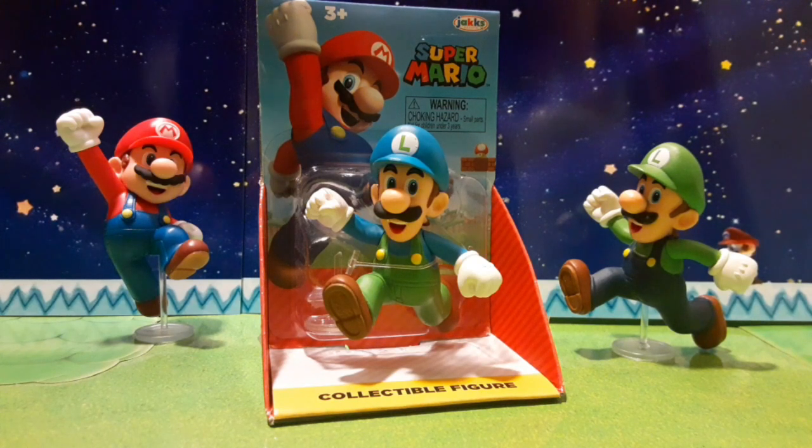Very cool. $3.97, which is a dollar cheaper, so that's cool as well. Looking at Ice Luigi from the outside, we know that it also comes with a stand, obviously, to stand it up, as you can see on the right one. And it also has the right eyes, which is cool. So, without further ado, let's open this guy up.